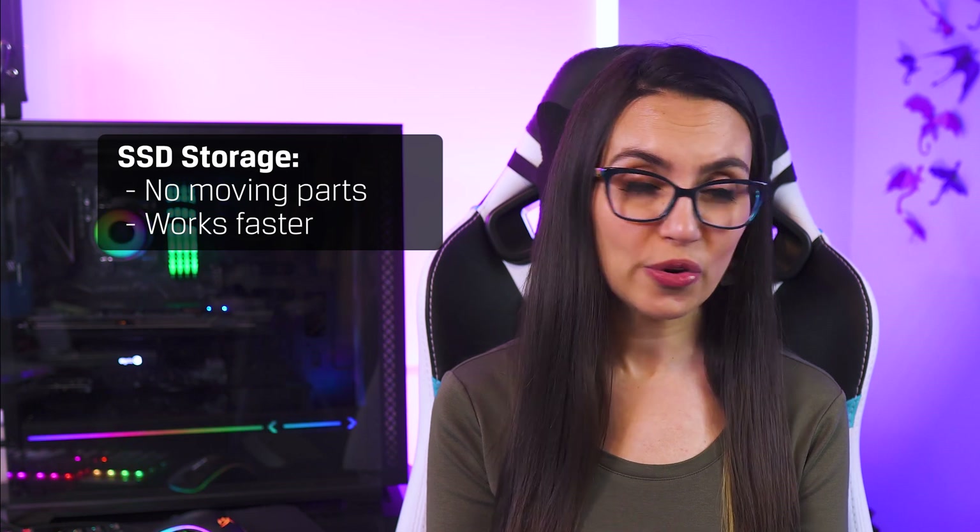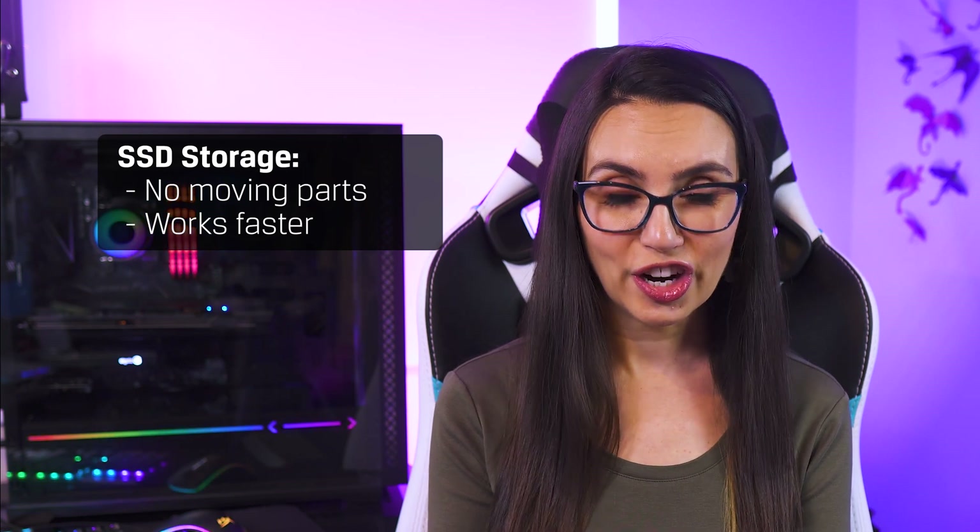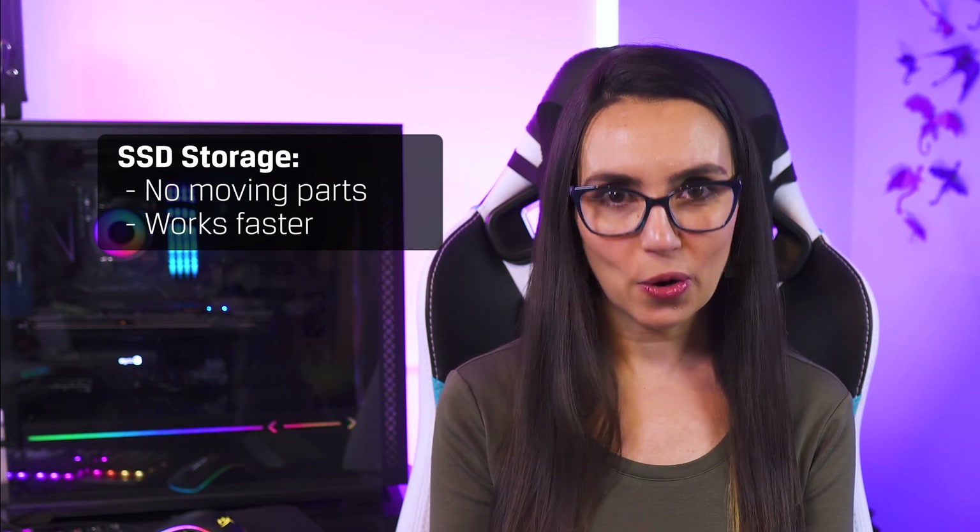SSD storage, on the other hand, has no moving parts and works faster, even though it can be more expensive. This is why turning your gently used internal SSD into an external SSD is such an appealing prospect.